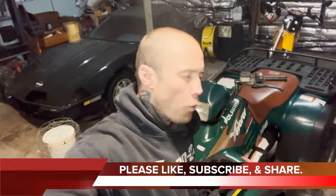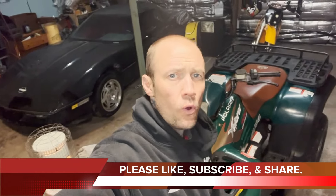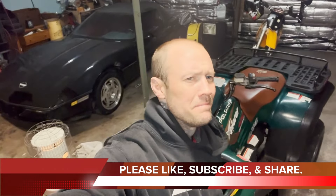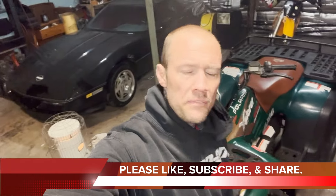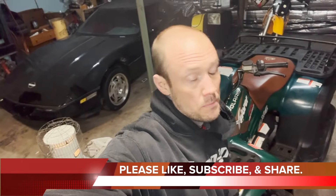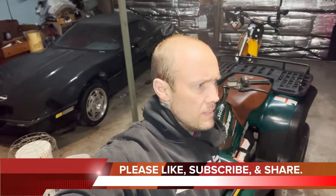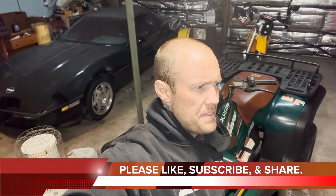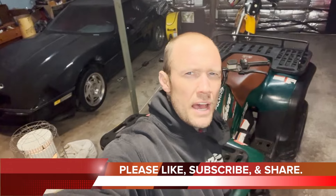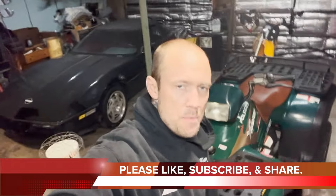Hey guys, doing a four-wheel drive problem on my 1997 Polaris Explore two-stroke. That's right — this ain't your grandpa's four-wheeler, but my friend Travis, his granddad had one, so maybe it is. This will work for other ones as well. I think it was the Sportsman. I've got a Trail Boss outside and I believe it'll work for that as well. We're gonna show you how — it's a common problem.